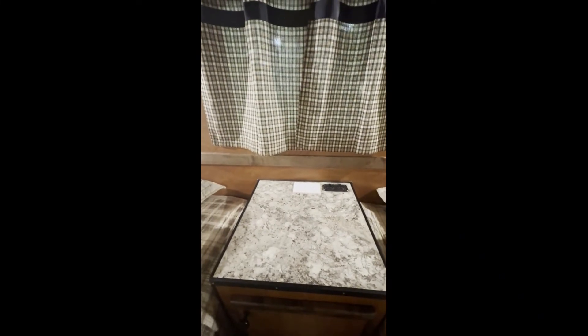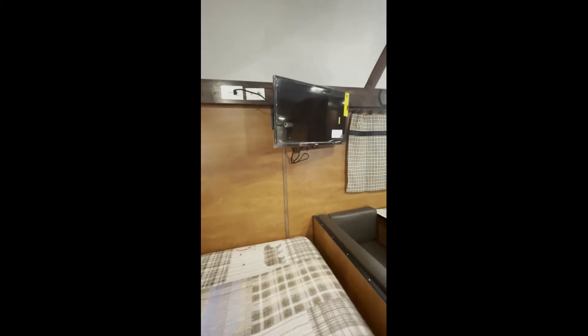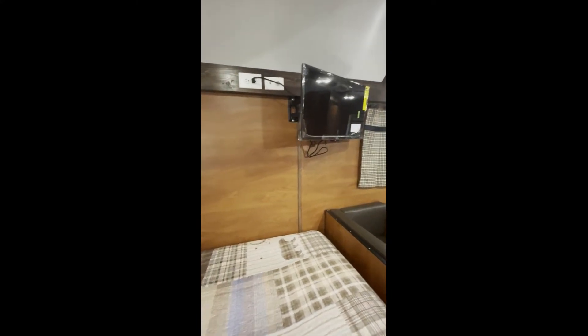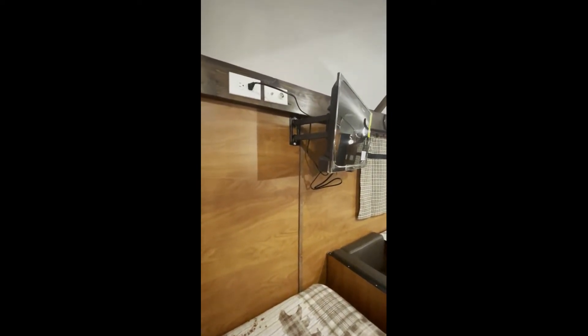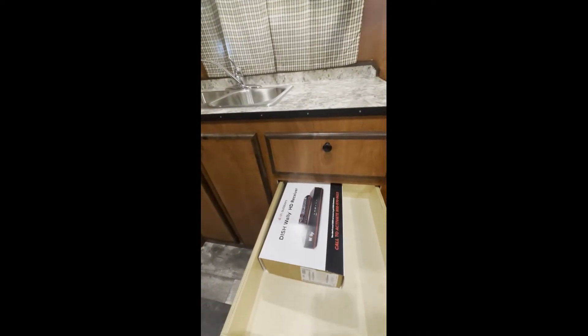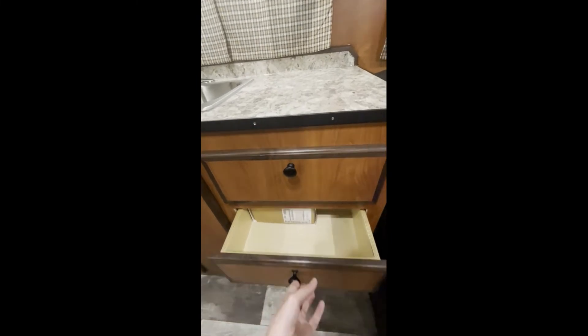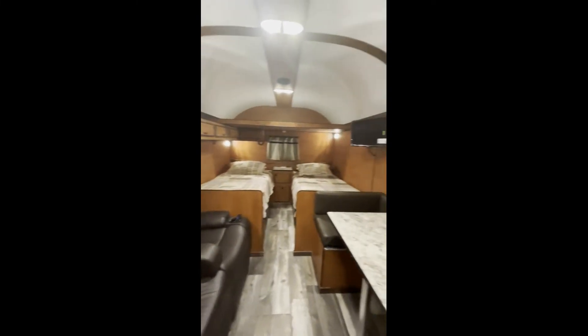He's got some storage in his nightstand, and then a 12-volt outlet and a 120-volt outlet on his bed. He went with just a house TV that he purchased himself on the same mount we normally use. He does have a dish receiver on top, and all the hardware for that is ready to go.